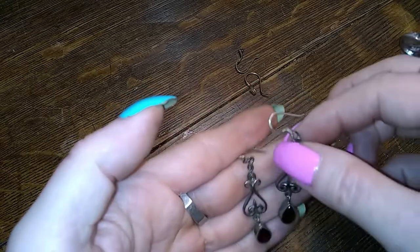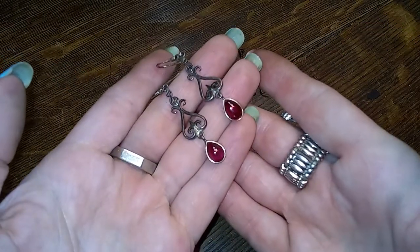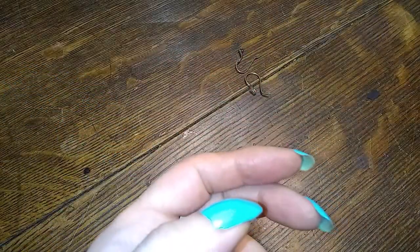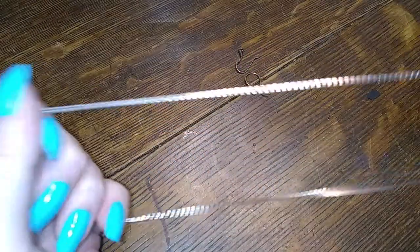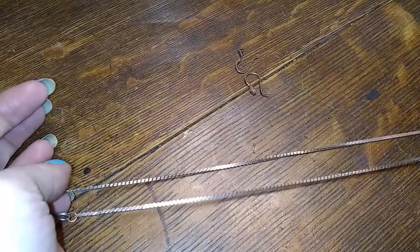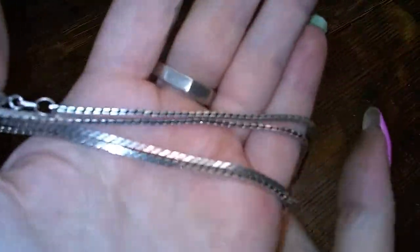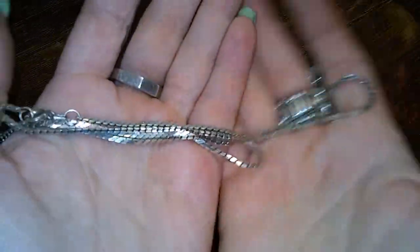These are beautiful garnets — gorgeous things. Here's a lovely heavy chain, reasonably long — it is kind of a serpentine. Real pretty, real heavy. Nice.